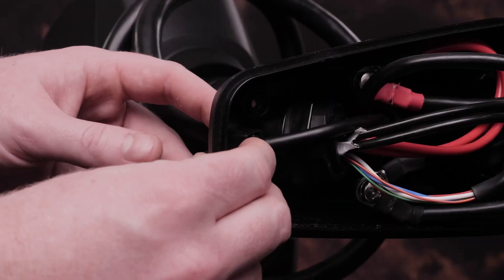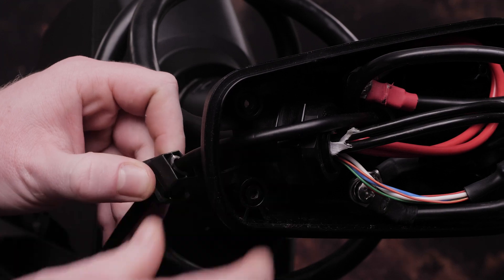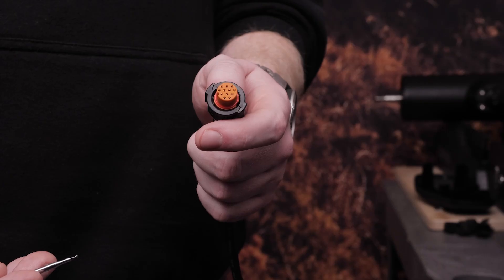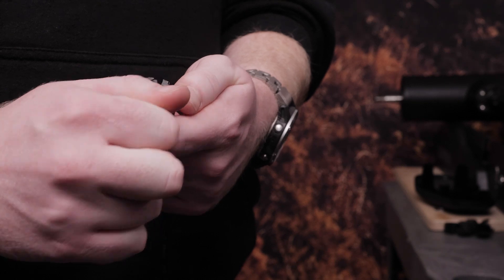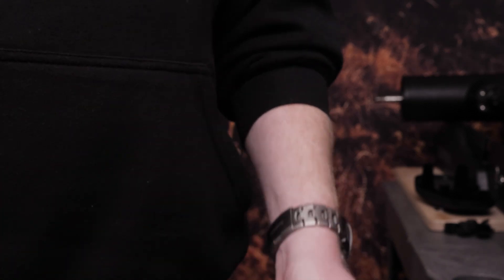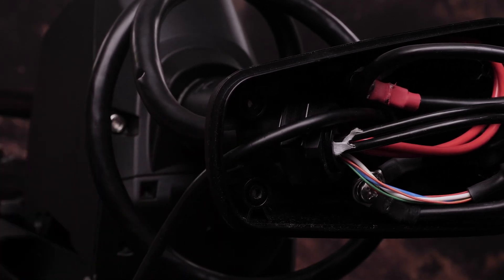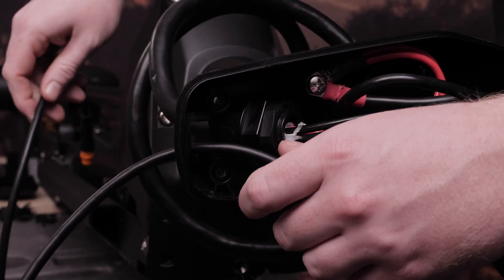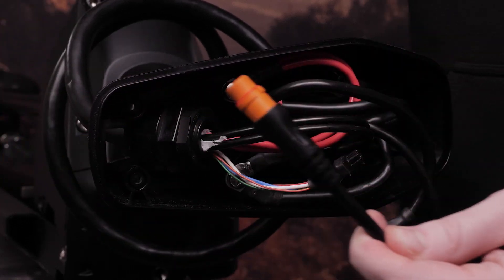Push from the inside out to remove the square grommet that holds the transducer cable in the shaft cap. Remove the 11 millimeter split connector from the transducer cable — this will help when removing the existing transducer through the shaft. Feed the transducer cable through the shaft cap from the outside until it is no longer routed through the square hole.